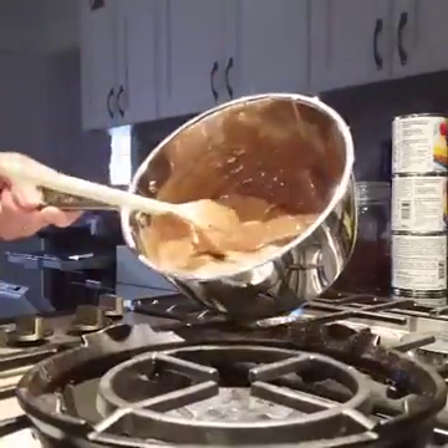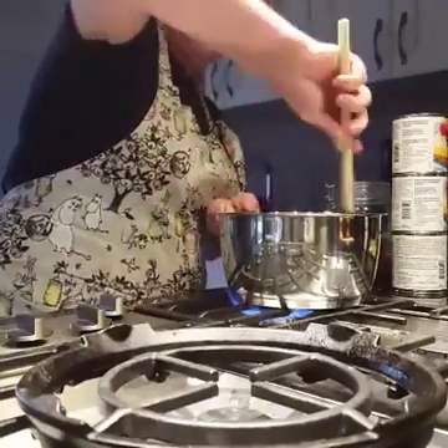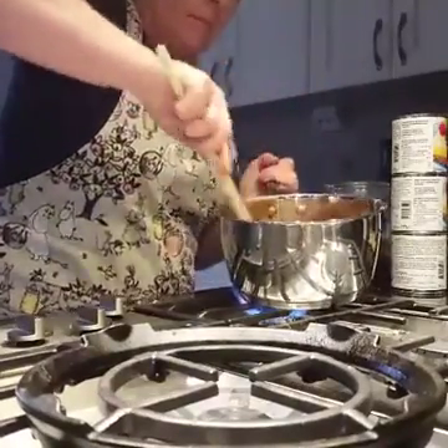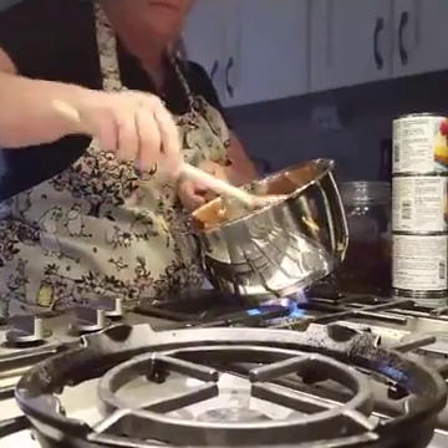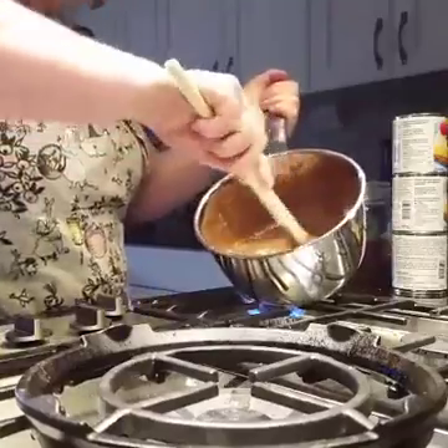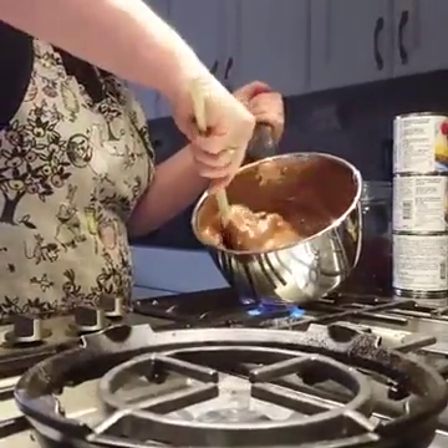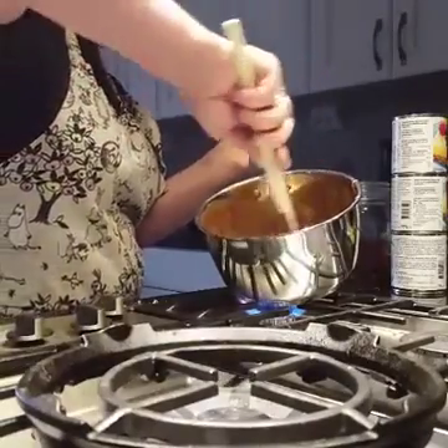Look. Nearly there. It's milking as it's really, really smooth. If you can see it, I hope you can.